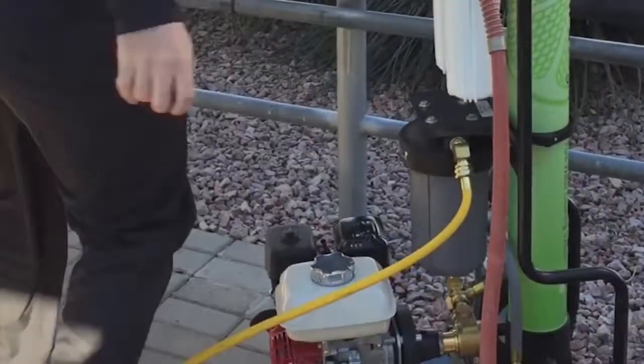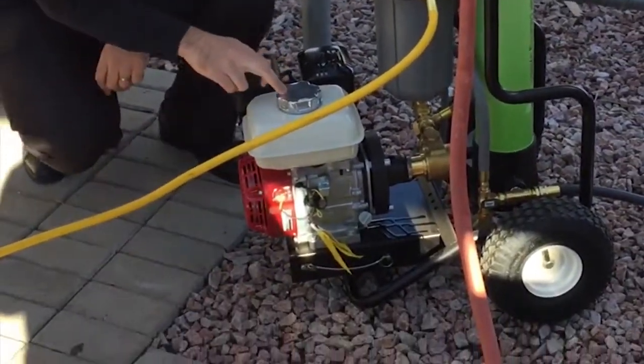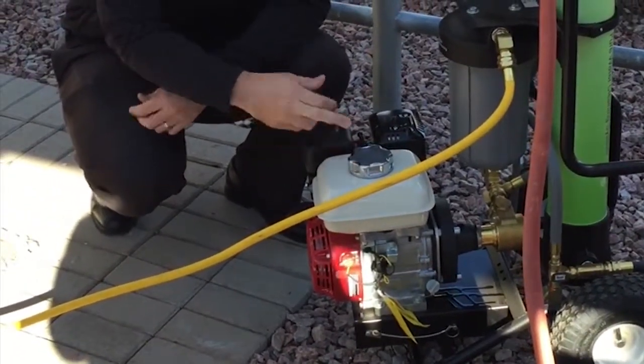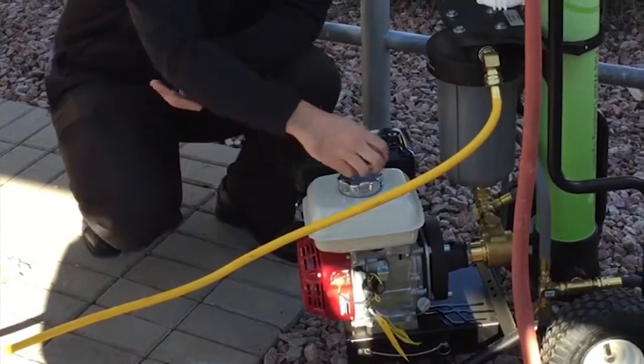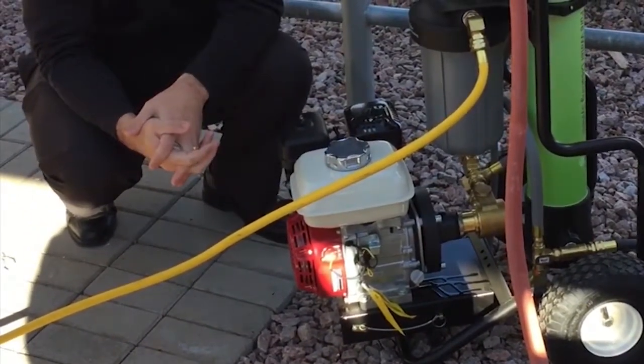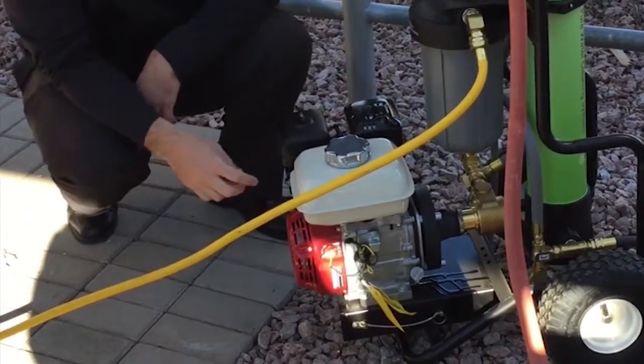This unit right here takes about a half a gallon of gas — if that — but just this small tank will get you many hours of run time. You also have an oil chamber down there. Check that frequently — just like a car, make sure there's oil in there and don't overdo it.